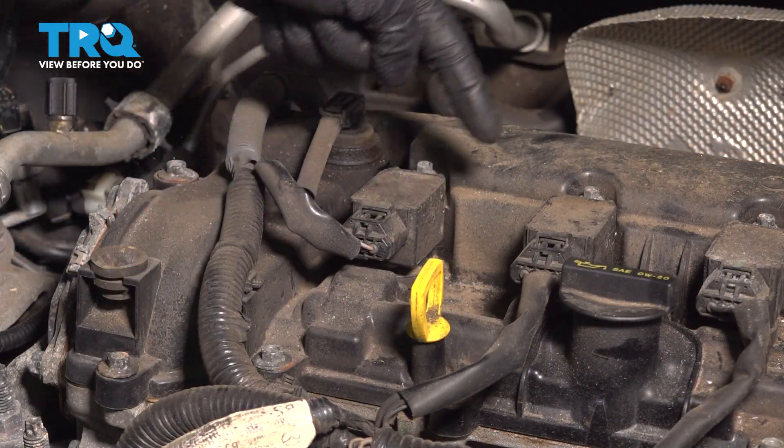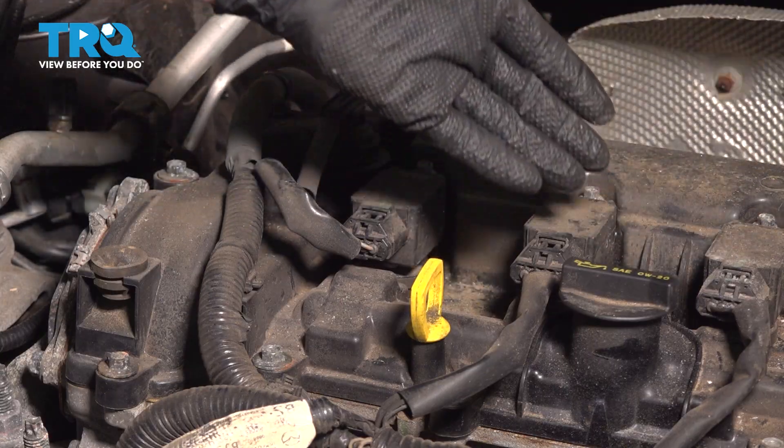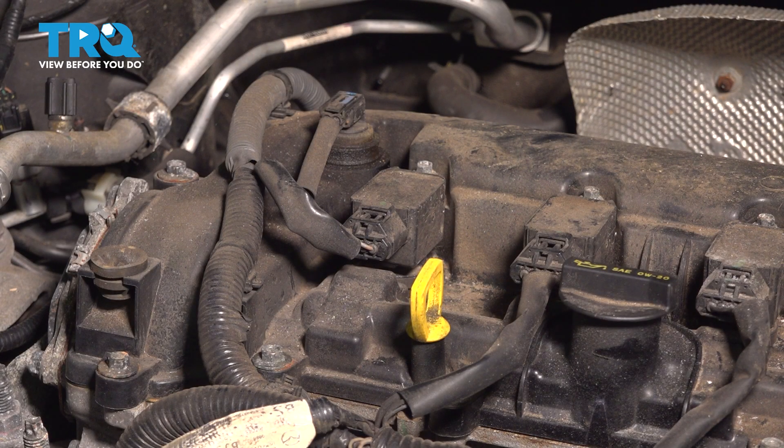Now that we have the cover off, we have a clear view of all four of our ignition coils. Let's make sure we clean down this area before removing any of them. I'm using some compressed air.